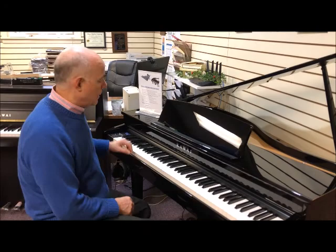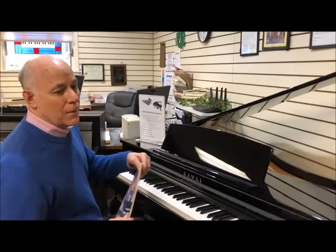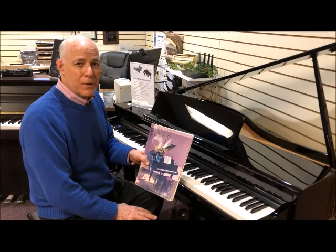This piano is also equipped with hours worth of music for fun and education. There's lots of lovely classical music built in, so just turn it on and enjoy. There's also educational music built into the memory. The Alfred adult series is very popular today for adults and children, and a number of these books are actually built into the memory of the piano that you can play and practice along with in an interactive way, which is also terrific.